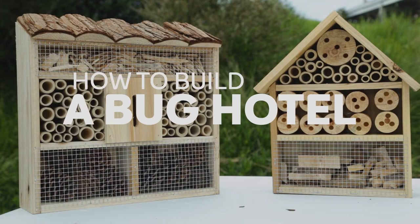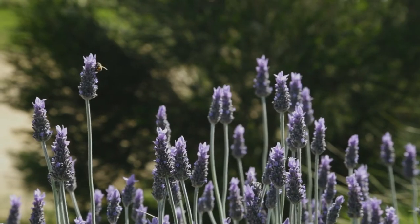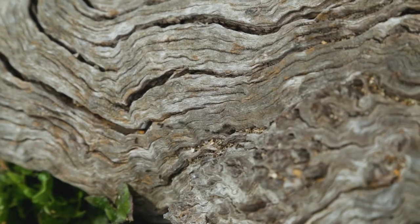Hi, my name's Fernando, Education Officer at Barwon Water, and today we're going to learn how to build a bug hotel. A good mix of insects in your garden can make a huge difference to the health of your plants.